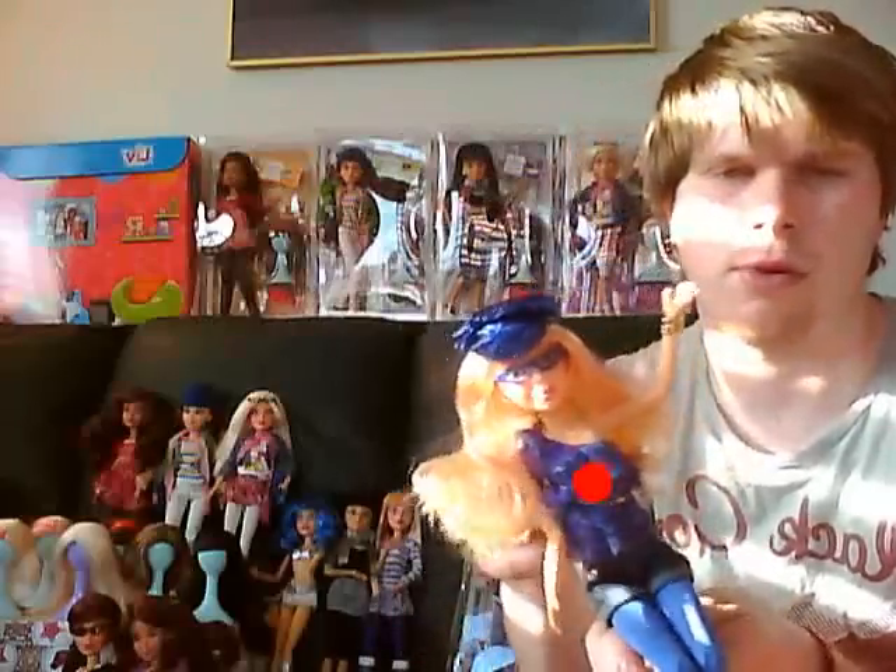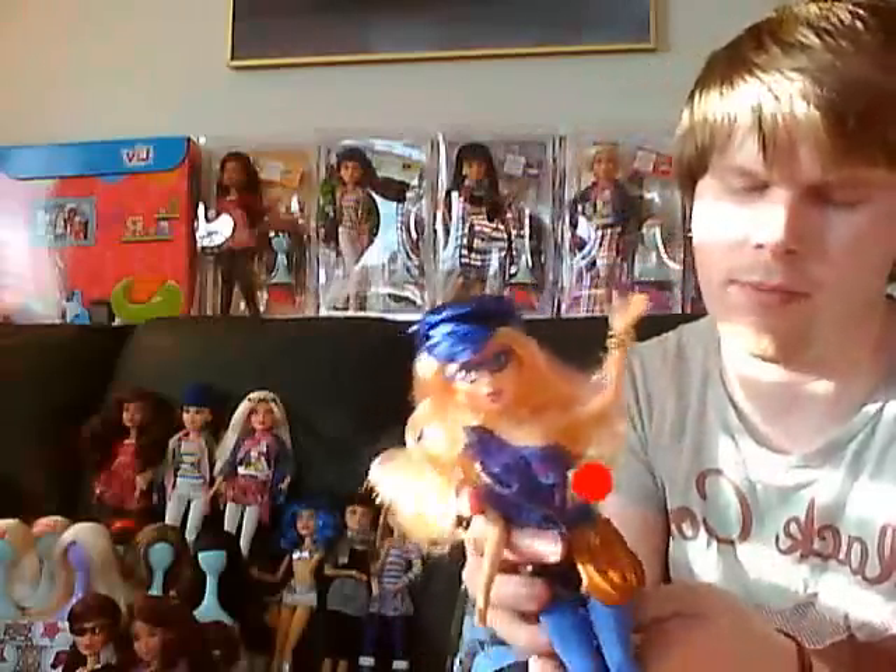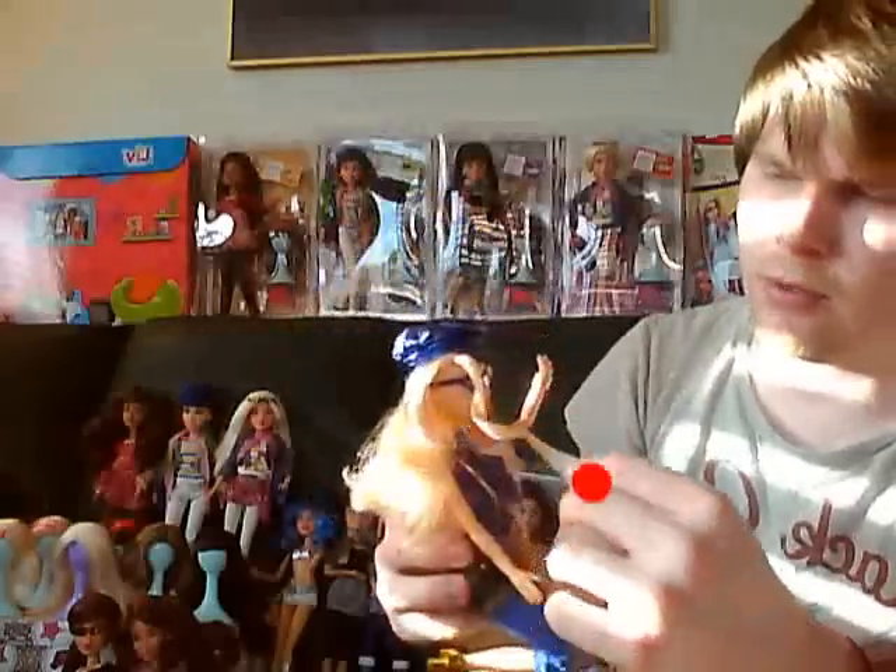This one actually comes with a puppy, but I just put it in a box because it's in storage — we're moving house. So yeah, these are really, really cool dolls.